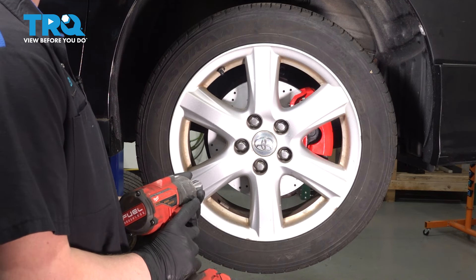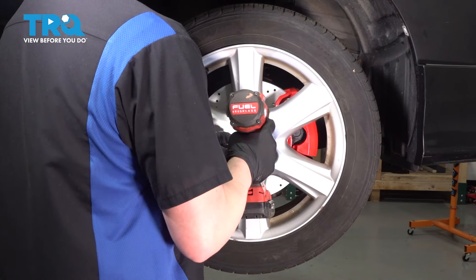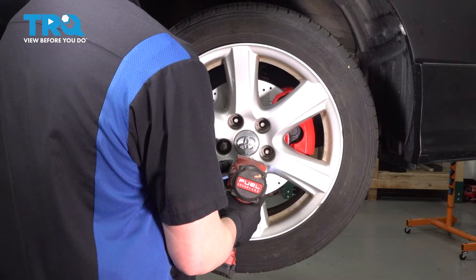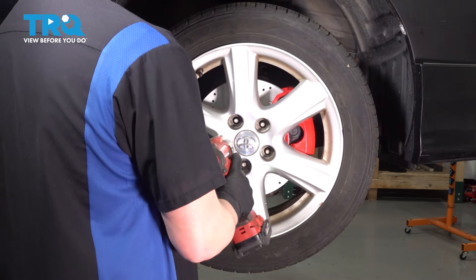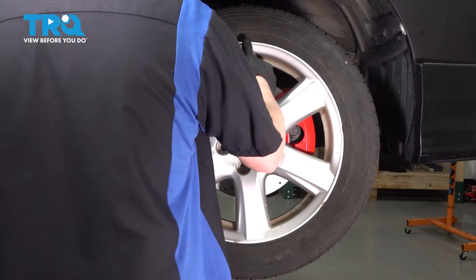Using a 21 millimeter socket, remove the five lug nuts. Remove the wheel.